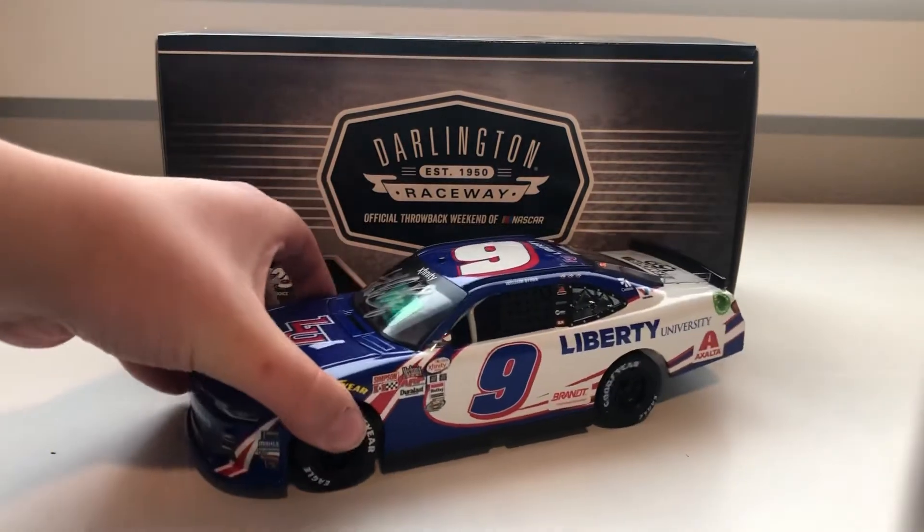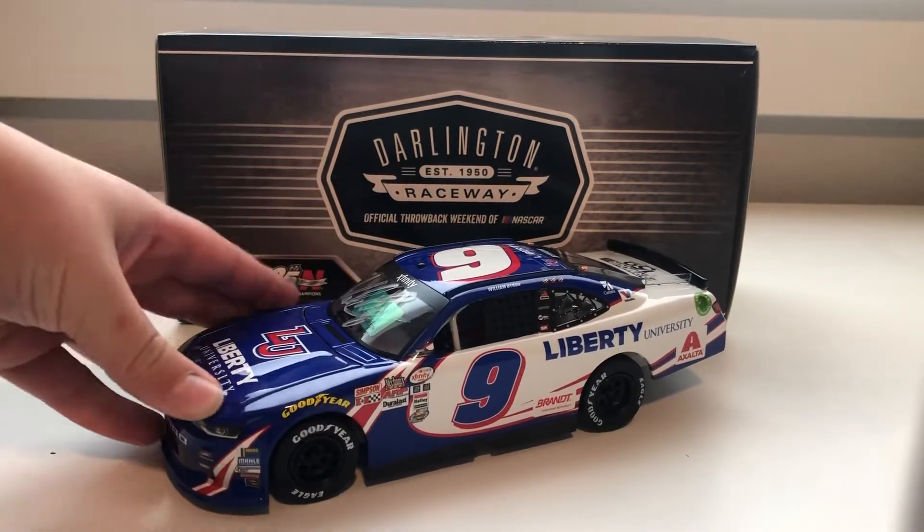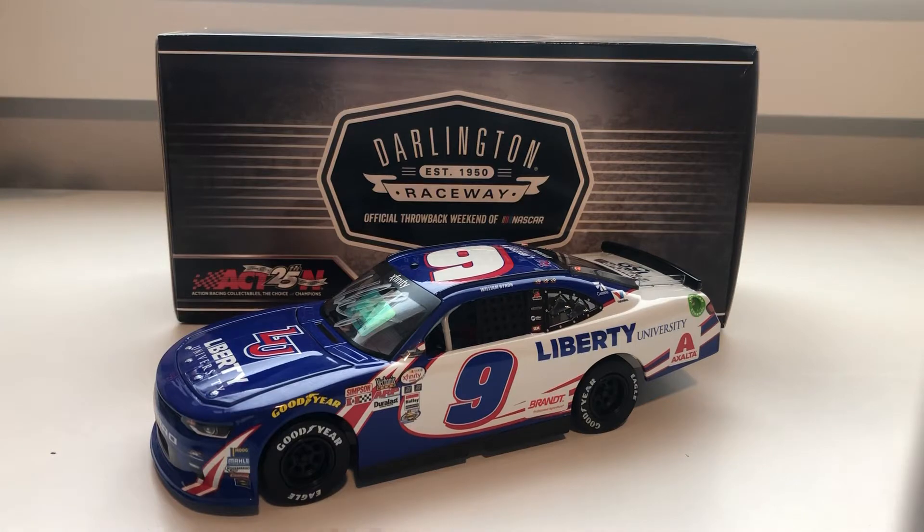It is William Byron's 2017 Liberty University Darlington Throwback Autographed Edition. Now this is a really cool car, but it's got some issues, and it just makes it not as cool as it looks. But before we get into those specific details, let's go ahead and check out the box.